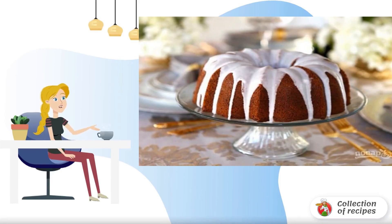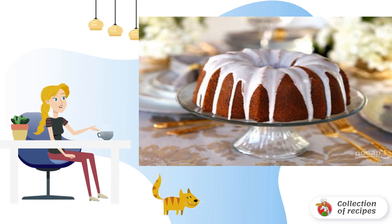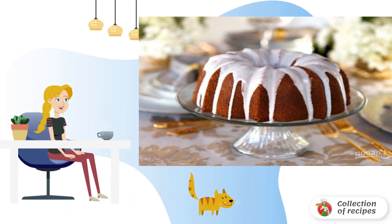Adding citrus fruits to pastries is always an explosion of flavors. The sweet dough will be transformed by sour shades, the color will become bright, and the texture will be moist. If you like this combination, then this recipe is for you.